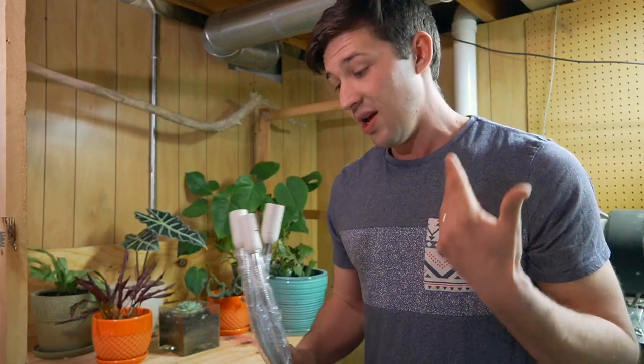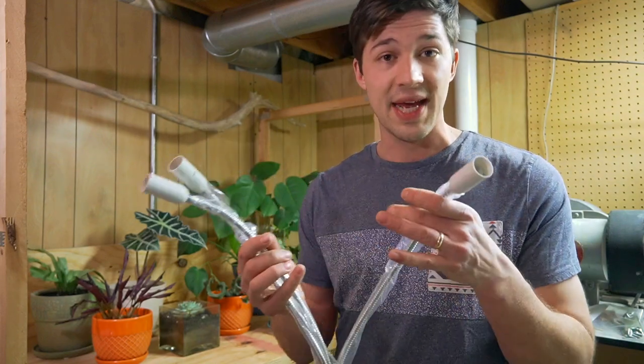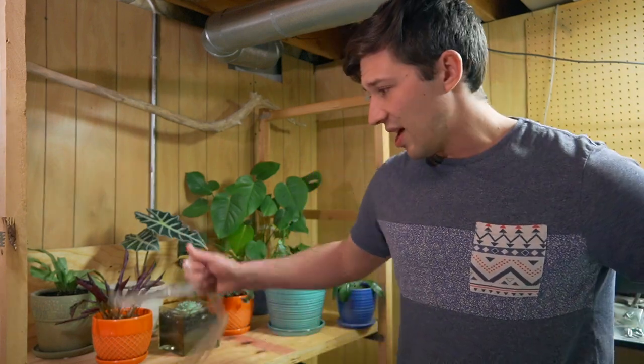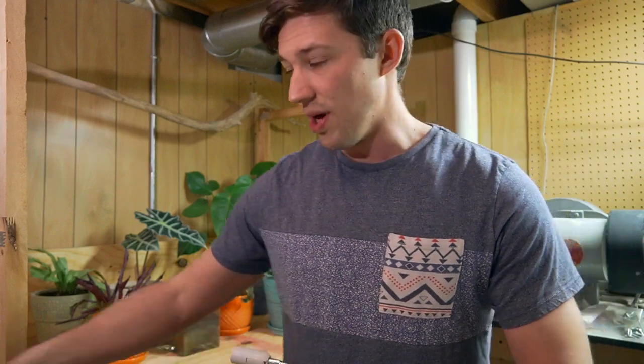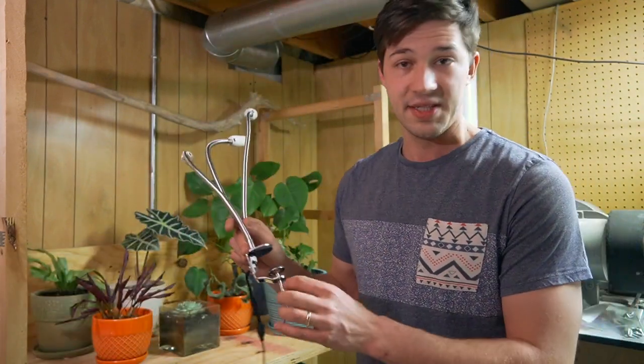That is definitely a huge plus when working with this product. If you've owned any of these lights in the past like I have — I actually have several — they've got like three heads but they clamp on using just a spring and a clamp. I've found that just not to be adequate enough after a long enough period of time; that spring starts to give out a little bit and the light will lean over or sometimes even fall off. So right off the bat, the mounting mechanism is going to be one of the biggest pros to this one compared to others on the market.